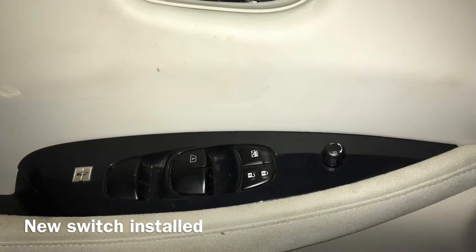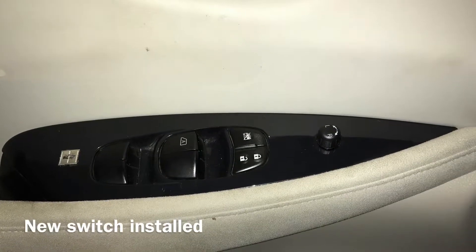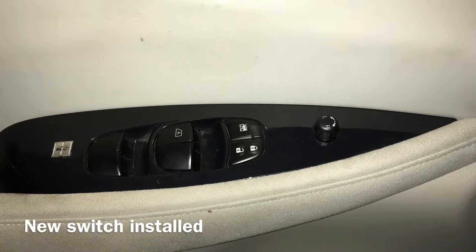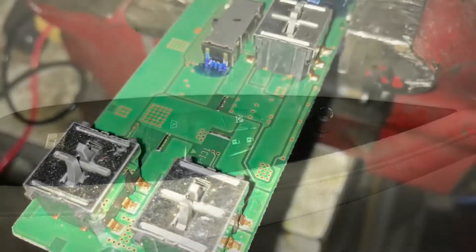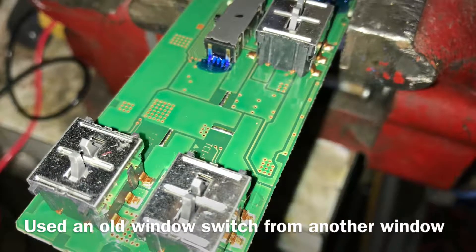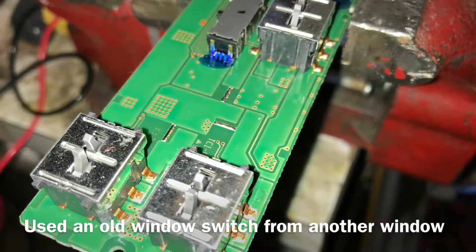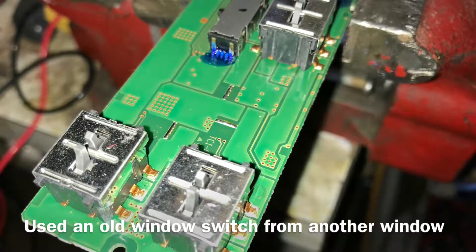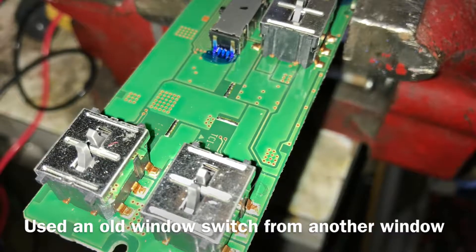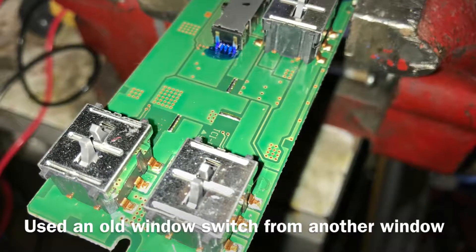First thing you've got to do is pry this off with a putty knife. You can pry up on this and the whole door switch assembly will come out. Now I'll show you how to get a switch. I had already purchased an old Nissan replacement, so I had extra door switches or window switches. I'm going to show you how to remove that switch.